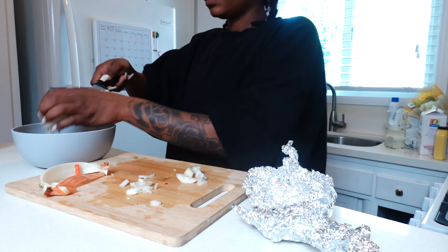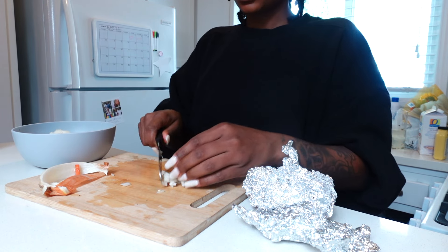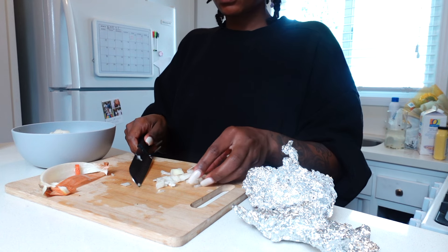I also chopped up a fourth of a white onion and set it aside with my bell peppers.